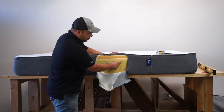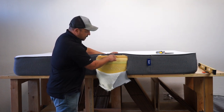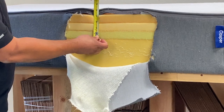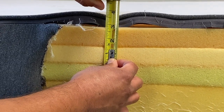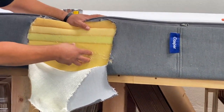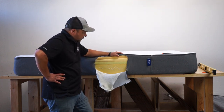The third layer is another soft polyfoam, a little firmer than the top one — more like a medium density, around 18 ILD. Each of these three layers is about an inch to an inch and a half thick, providing a nice transition. The top layers are meant for pressure relief on the shoulders and hips, while the bottom support layer is for back support. That base is a firm, high-density polyfoam — that's your support layer.